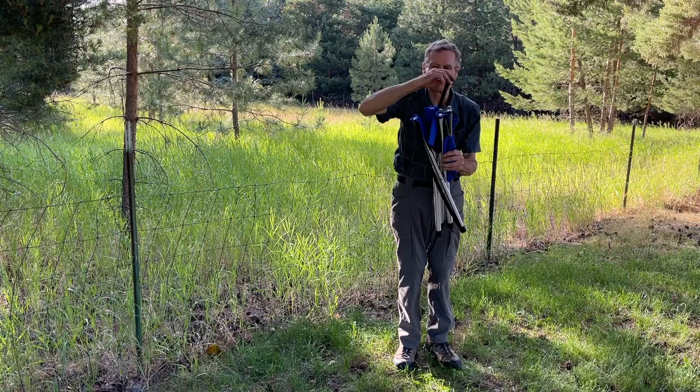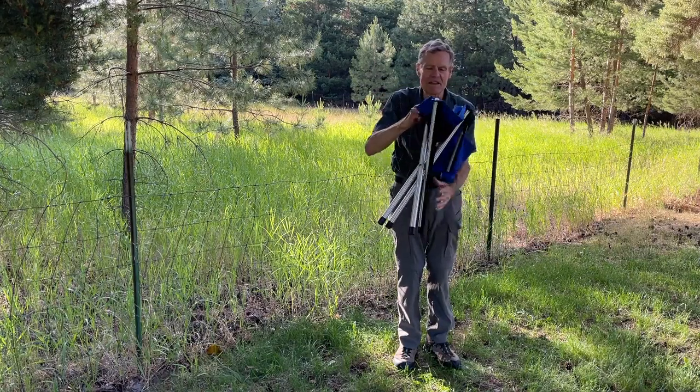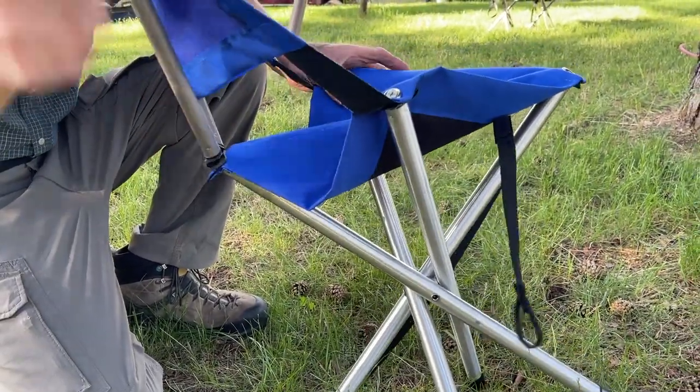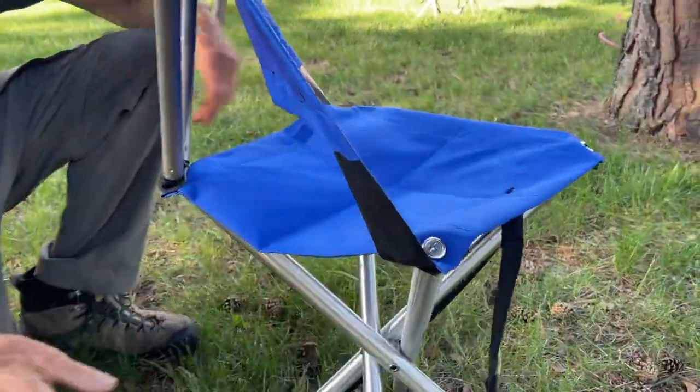Undo the top closure strap, fold the seat open, and pull the chair back into position. Simple as that.